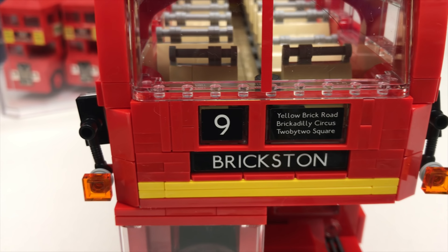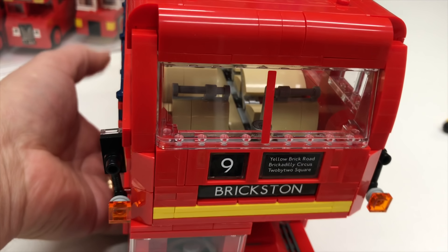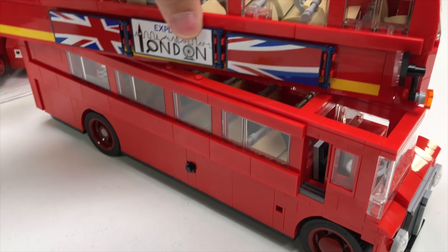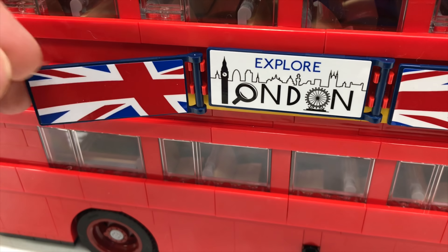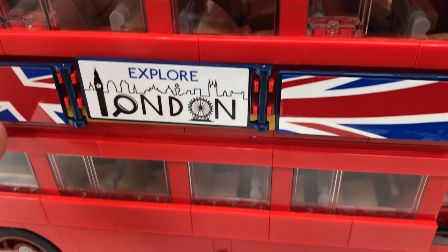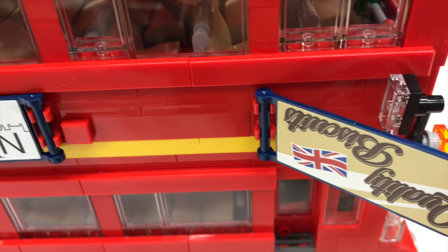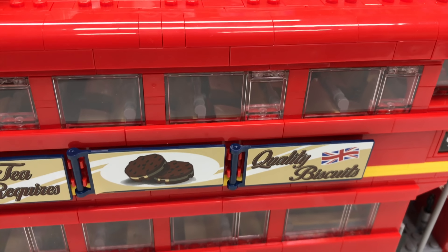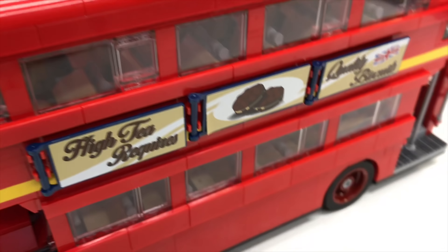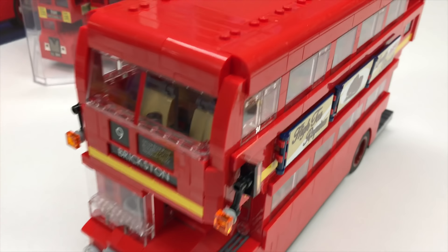I'm not sure what the yellow brick road is a reference to. Brickston. And then the little advertising — the signs, they're double-sided. You have to flip it around though. You've got Explorer London on one side and the other one. The high tea requires quality biscuits, which look a lot like Oreo cookies. Biscuit means something different in the UK than it does here in the South of the United States.